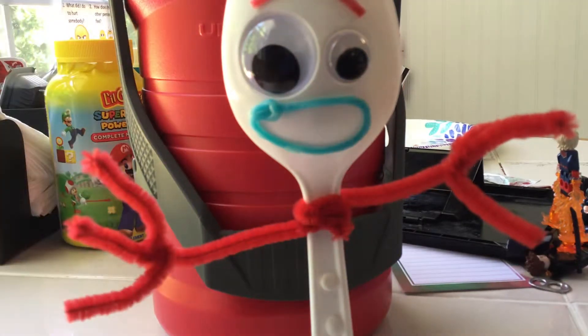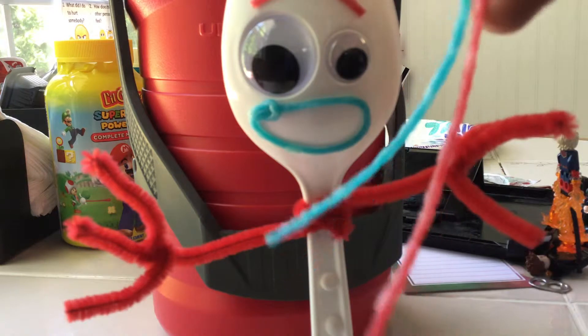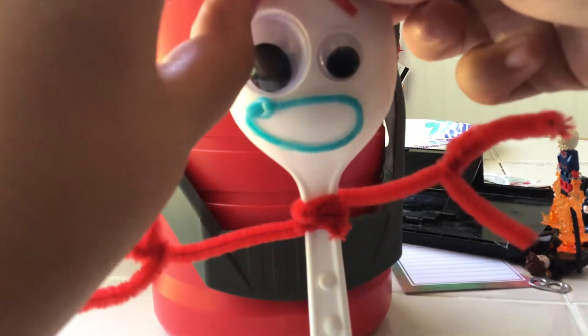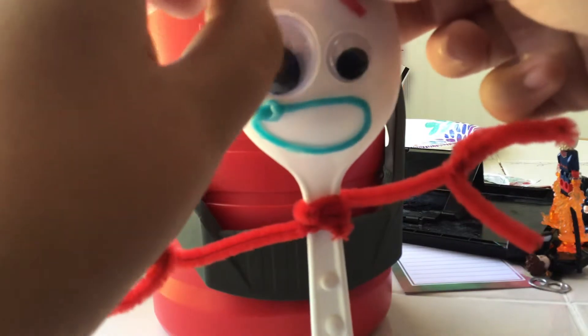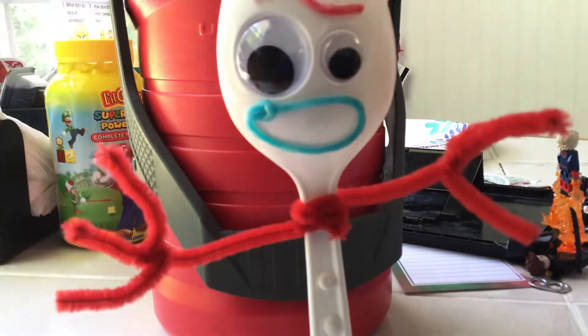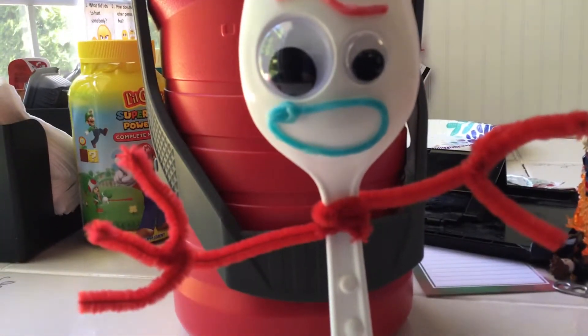There are blue wax sticks and red wax sticks, and there are still more wax sticks here but I'm not sure what those are going to be used for. The cool thing about Forky is you can give him different expressions with his face. I actually like this one, so I'm just going to leave it at that. And there's the top of the fork.